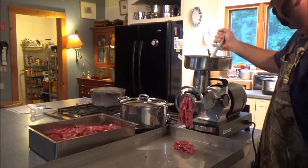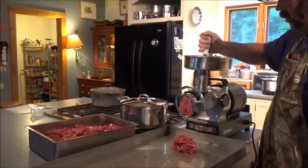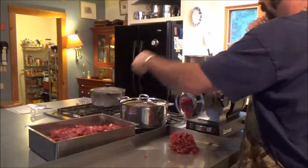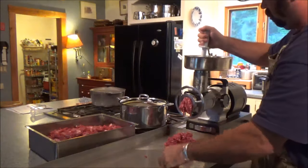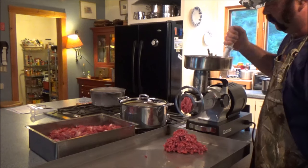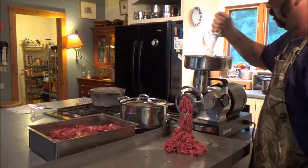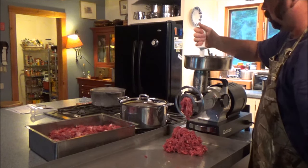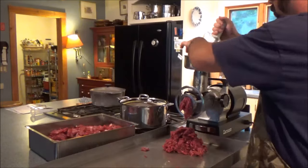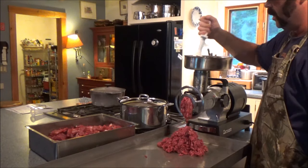There you go. Wow, sure beats the old days. I had the headset in incorrectly. Oh, the knife is good — look at that. Now when I do this, I don't mix it with sausage or anything else. I grind just the wild game.